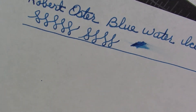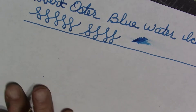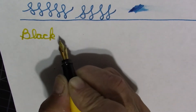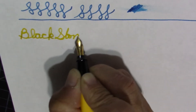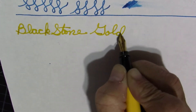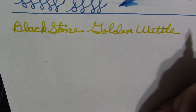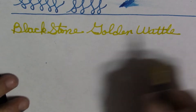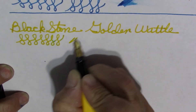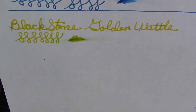And then we'll go to the medium steel nib, and I'll be using some Blackstone on this one — the golden wattle, really a nice yellow. A nice steel nib by Aurora, nice and smooth, and it is wet. It's not a dry nib, it's not a super wet nib, but it writes really well — I was really pleased with it.